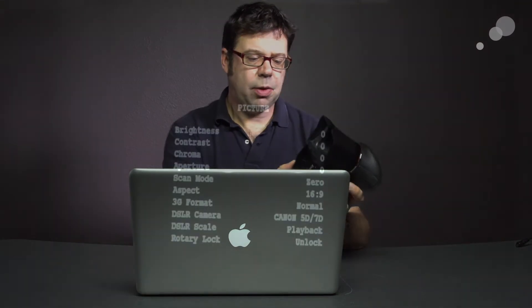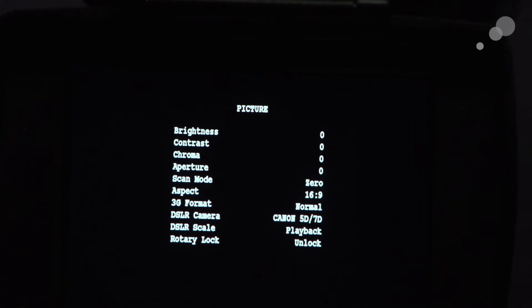A good place to get started is to look at the Alphatron itself and see where in the menus you can see what your current firmware version is. At the time of this recording we're going to update this to version 5.